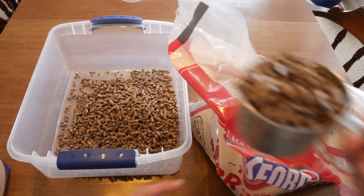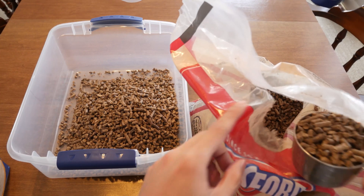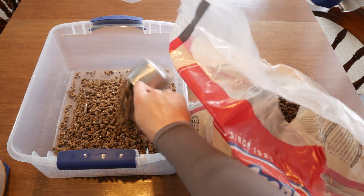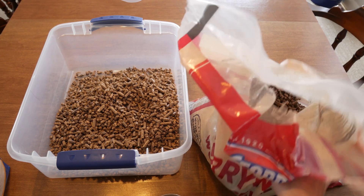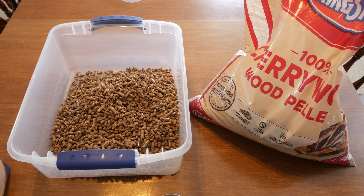The first step is to rehydrate the pellets. Go ahead and measure out the pellets you need and put them in whatever container can fit them — a five gallon bucket works really well, but I'm using a tote here for demonstration. After that, use hot tap water to soak these pellets. You can use cold water as well, things just move a little quicker with hot water.